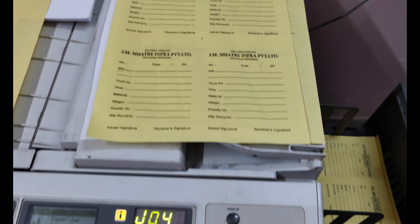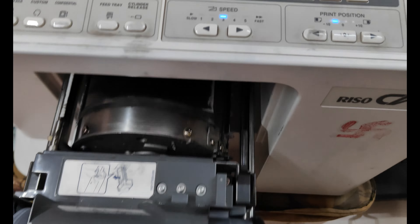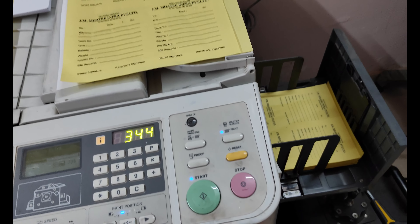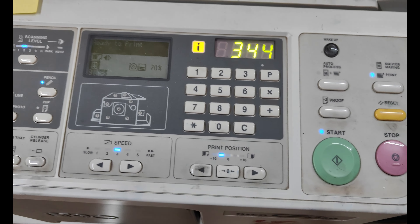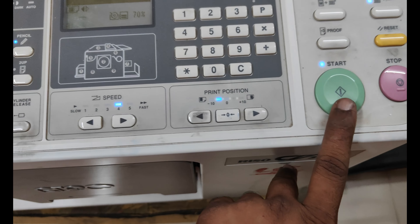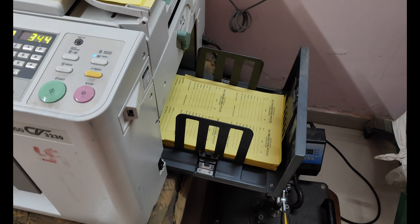How can I do this job? Let's think about it. The reason to keep the speed low is that the billbook is triplicate — triple-layer — so I have to do the registration properly. I have to run it at high speed and set the position carefully, because the paper feeds back at high speed.